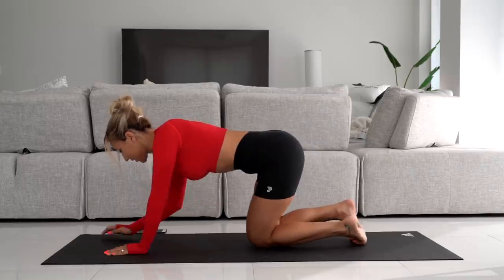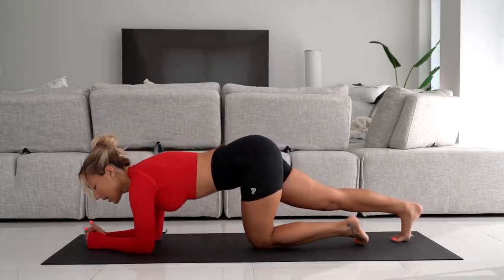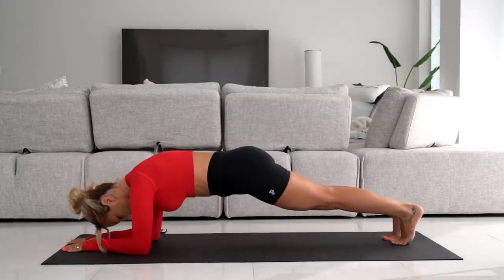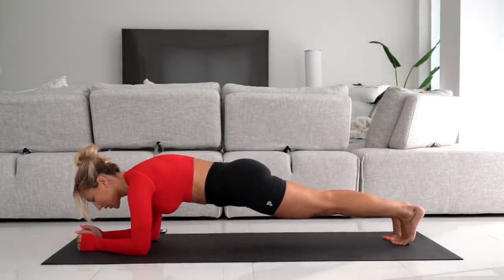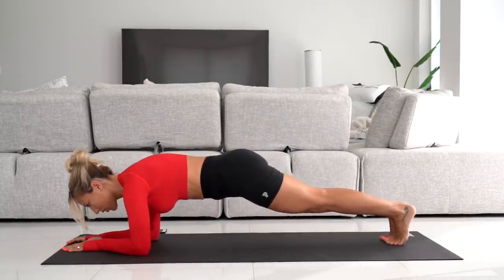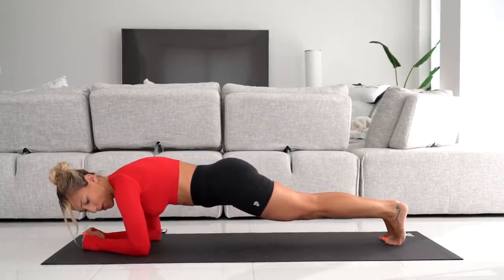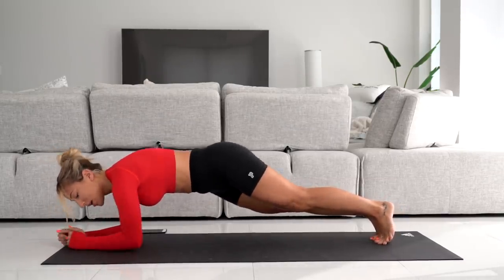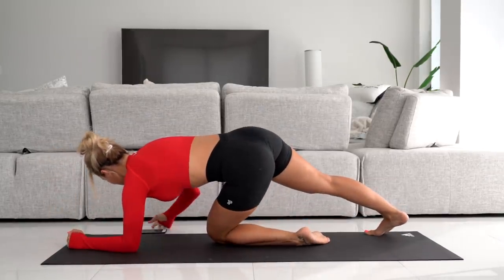We're going to hold the plank for 45 seconds, so get into plank position. Make sure your back is straight from your neck to your tailbone and all the way down to your legs. When you're doing the plank, don't rock back on your heels — rock yourself forward so that your shoulders are right on top of your elbows.